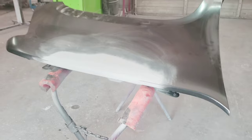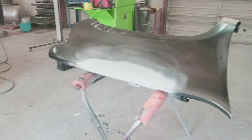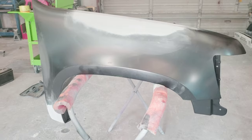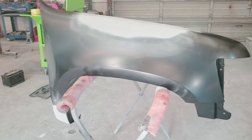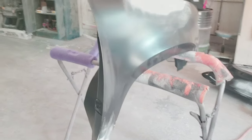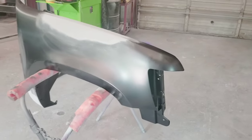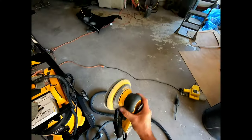Getting a pre-primed fender is going to save you from priming the entire fender before you paint it. Some shops like to prime them before painting, and that's okay, but it's not entirely necessary. What we're going to do first is sand this entire fender to get that primer ready for paint. I'm going to use my dual action sander — a dust-free sander — with 320 grit sandpaper and sand the entire fender, backside included.